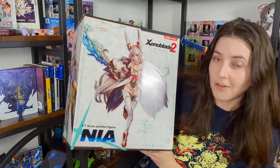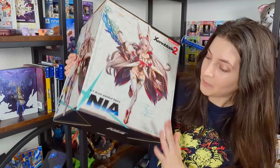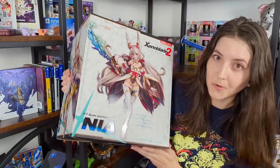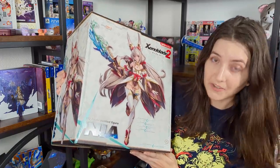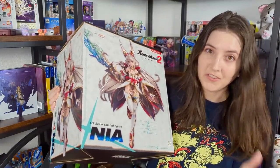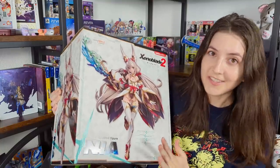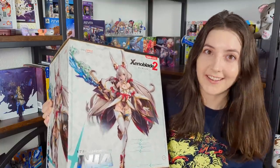Hi everyone, it's Emily, and today I'll be unboxing my most highly anticipated figure pre-order of the year, and that is of Nia from Xenoblade Chronicles 2. She's in this form, which I won't say too much about because that broaches a little bit into spoiler territory. Xenoblade Chronicles 2 is one of my favorite games of all time, one of my favorite JRPG franchises, and Nia happens to be my favorite character from the second game.